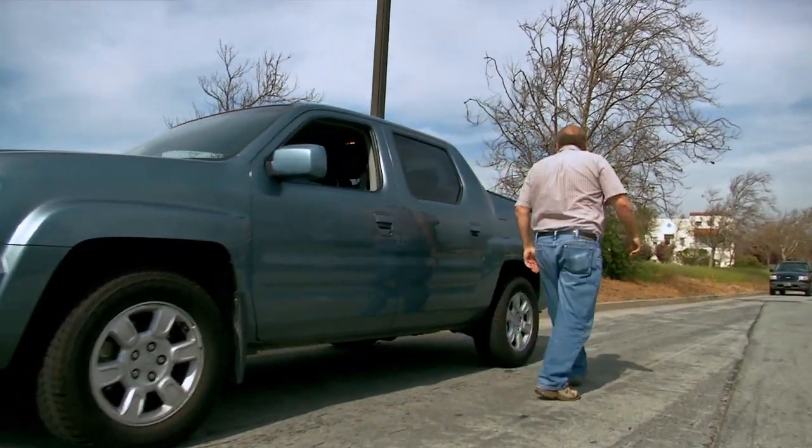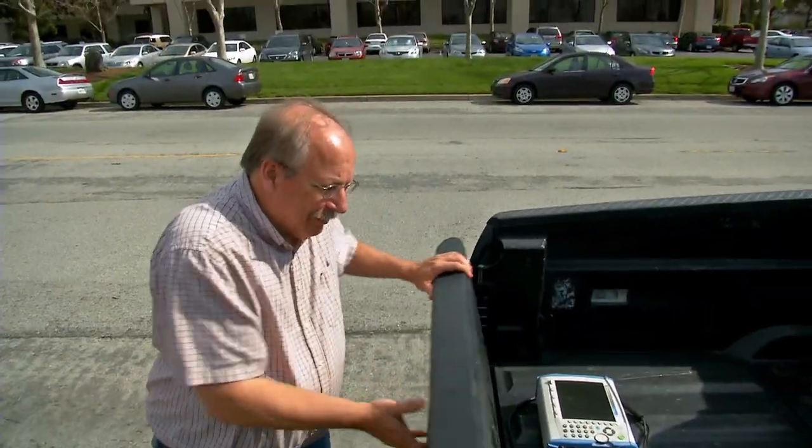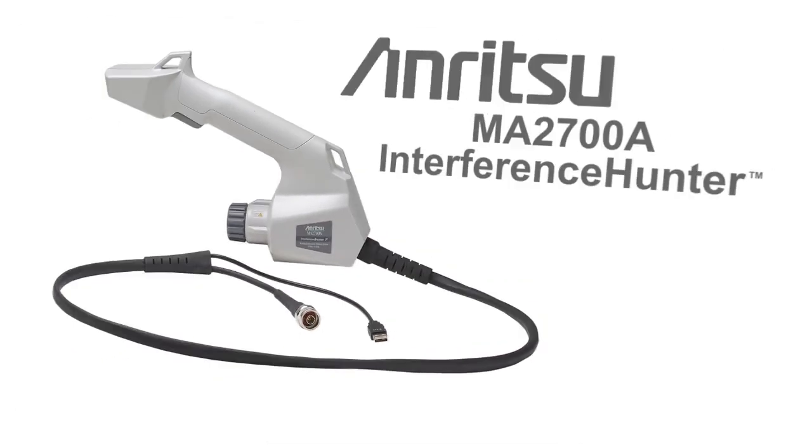Interference hunting has traditionally been slow and difficult, with an eclectic assortment of tools and methods. The introduction of the MA2700A Handheld Interference Hunter is destined to change all that.